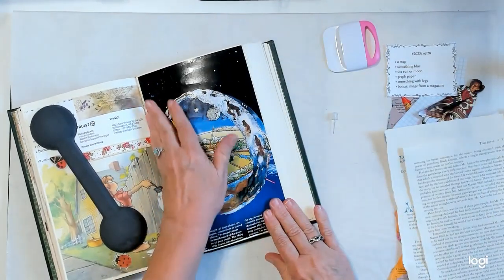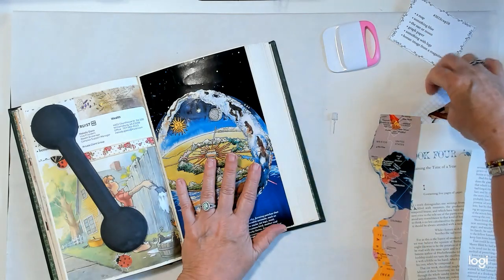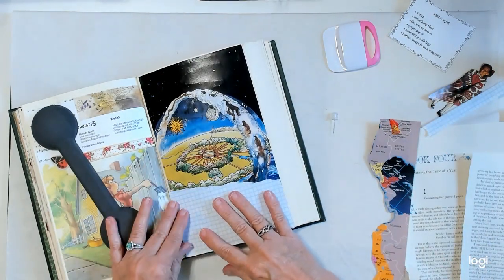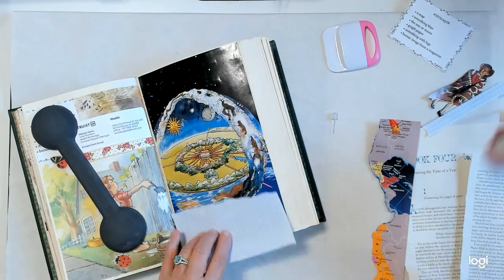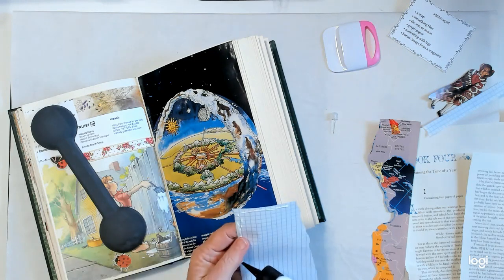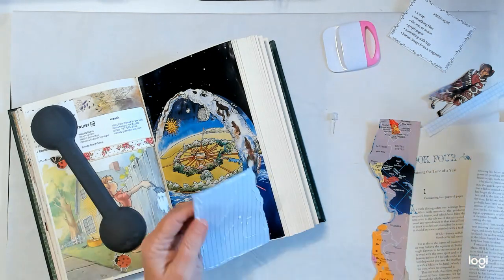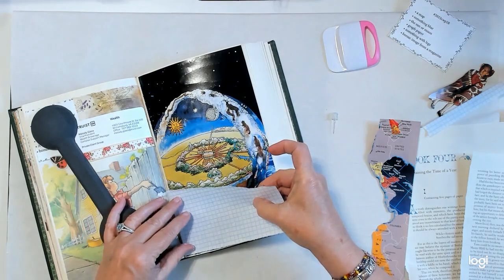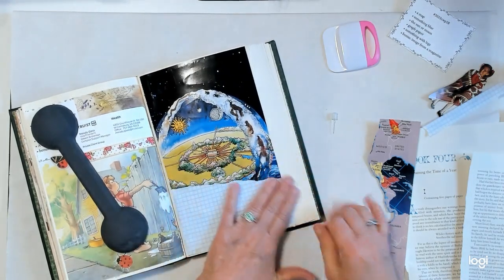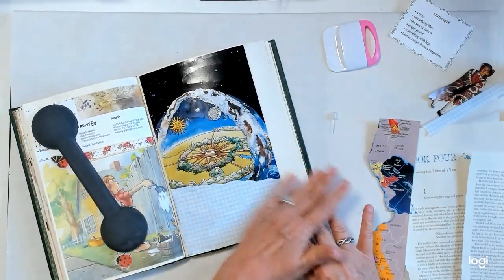Now what I want to put down next — I kind of laid this out one time already. I think this goes next: my graph paper, which also has blue lines for something blue, so it kind of serves two purposes there. This is going to be a quick one. Hope you're all doing well today — today is Tuesday, July 11th.